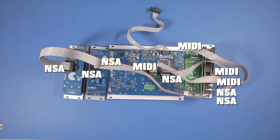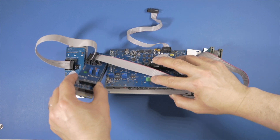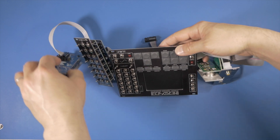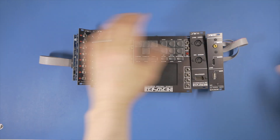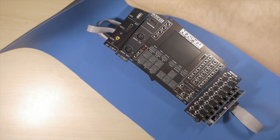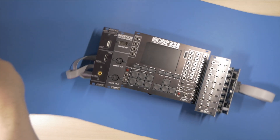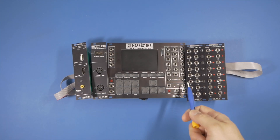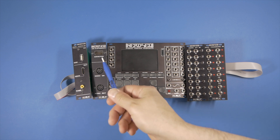There it is, done. Now let's turn it around — that's my layout for now, which is upside down because I had the modules face-down. So let's turn it around again so we can take a proper look at it: built-in connectivity, CV and trigger expander, MIDI and video expander.